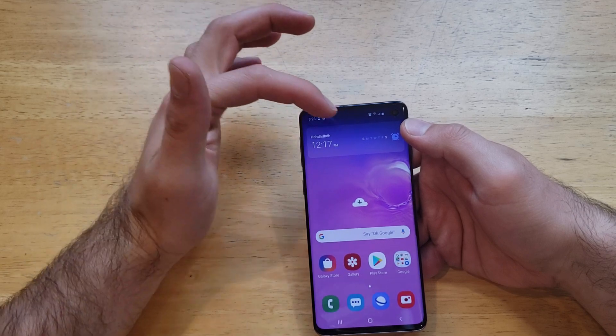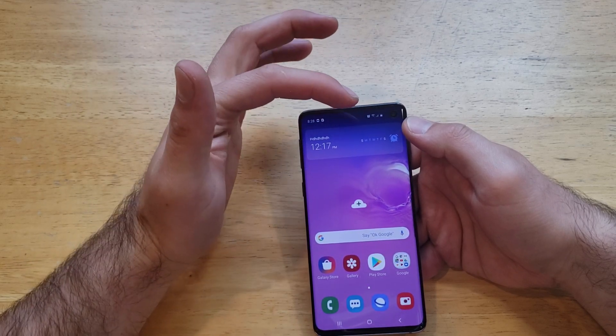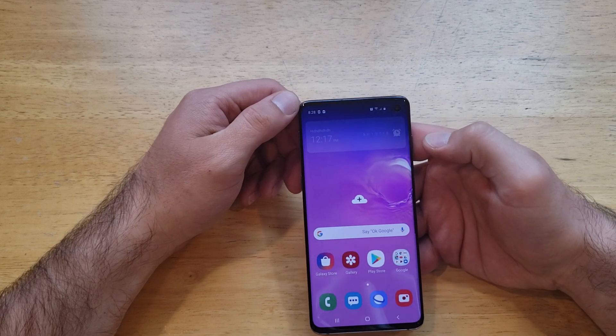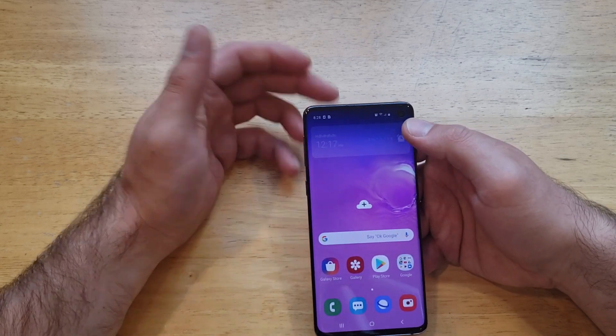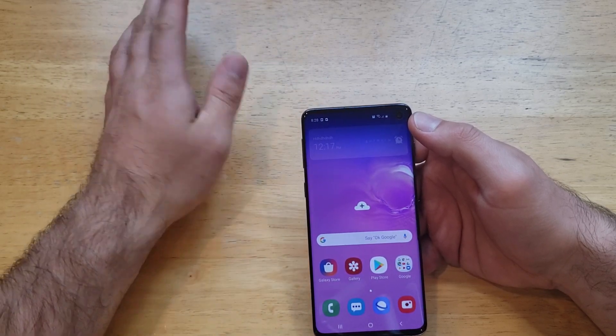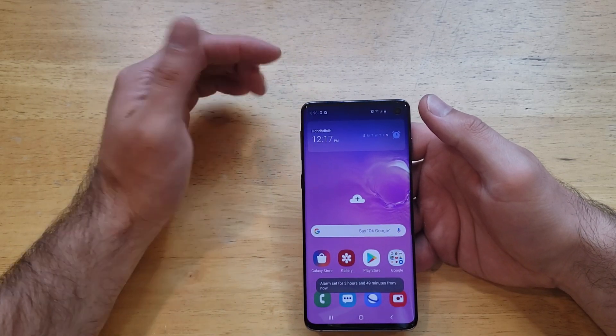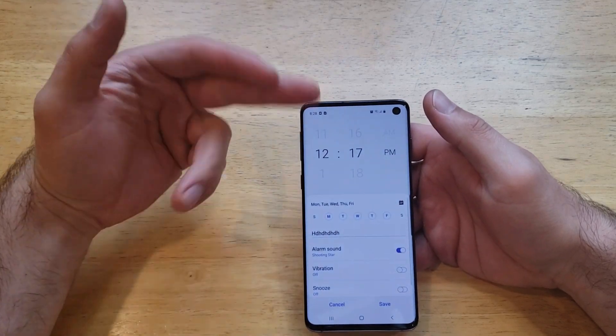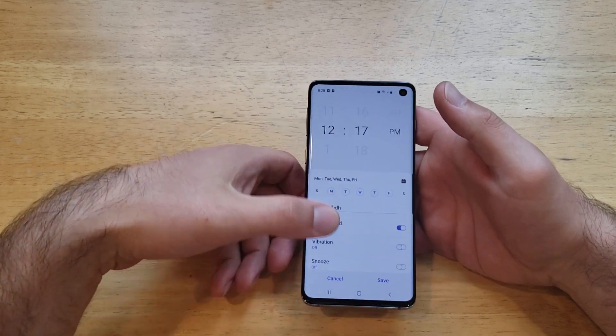Let's say you have it set for Monday through Friday and you don't have work on Friday. It's Thursday and you want to skip Friday — just deselect it by pressing the bell icon right up there at the top and it will not go off on Friday. Or if you have the week off, just turn it off entirely. When you need it back on, select it again and it will turn on, and you can go in and edit it at any time.